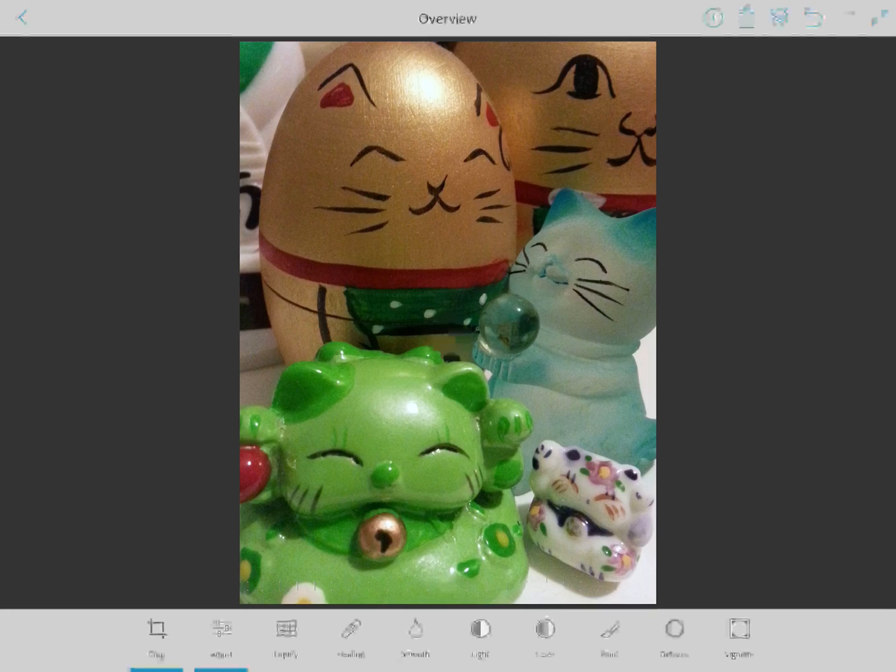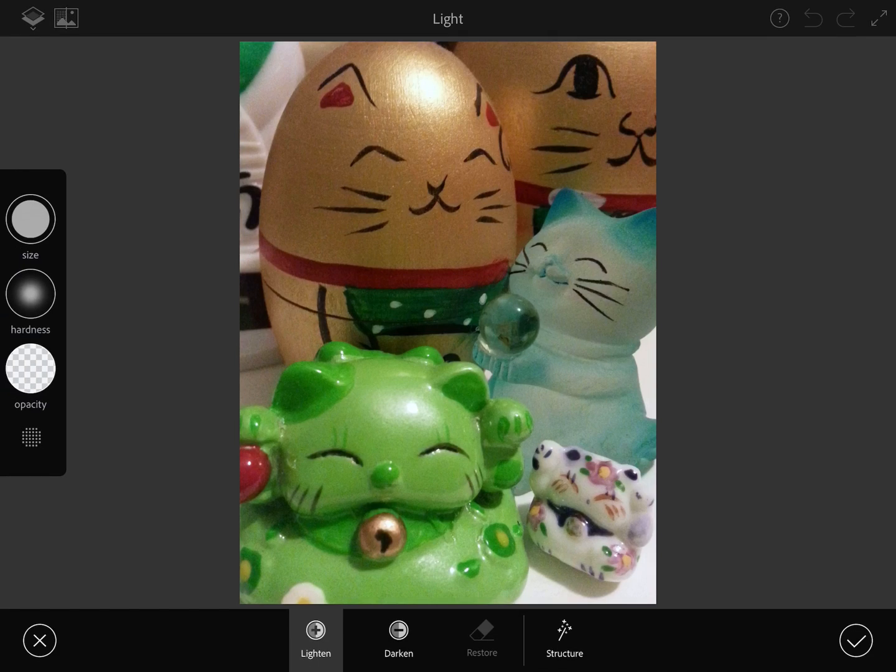Once you're happy with those basic adjustments, I'll skip the liquify and healing tools because those are kind of beyond the basic edits here. What I'm going to move over to is light. This is where we get into something called burning and dodging — they don't call it that in this app but that is what it is in regular Photoshop. Let's look at your tools off to the side. If you press and hold on size and then move your finger up and down the screen you can see how you can adjust the brush size. Hardness is how fuzzy it is — I like to turn mine really really low.